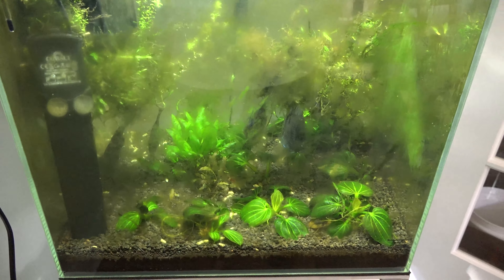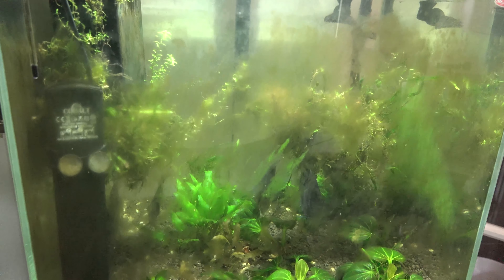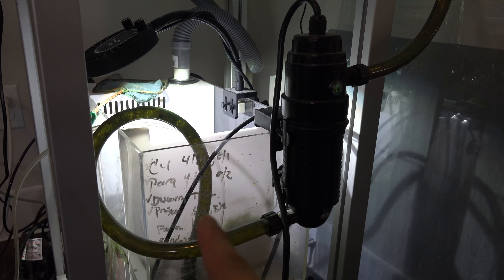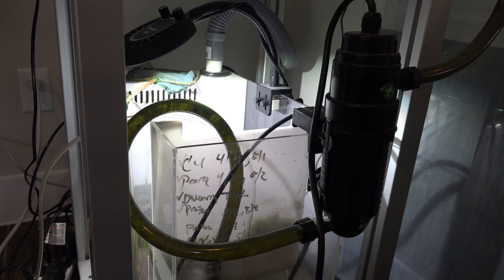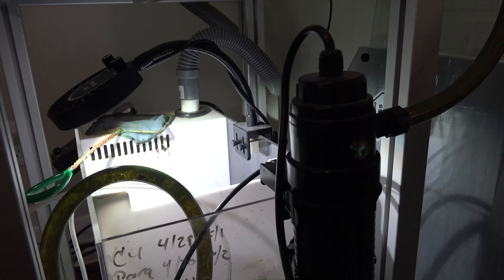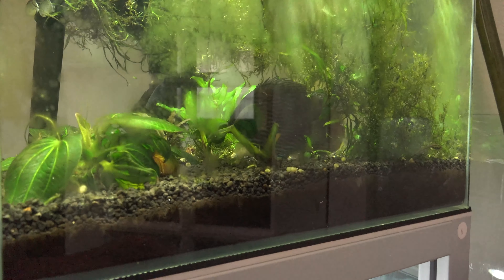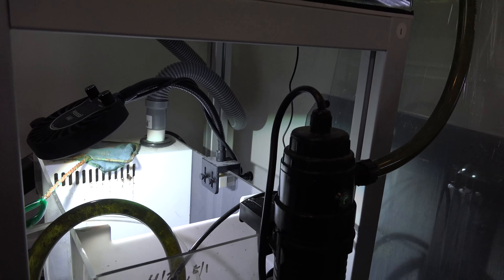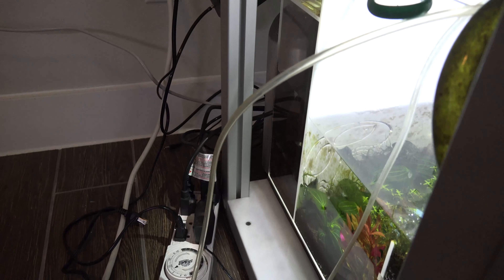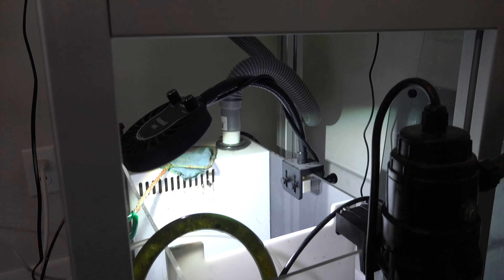You guys will be able to see these discus a little better once I move them across. The quarantine tank will be used for plants and future quarantine phases going forward. After finishing all the treatments, I turned the UV sterilizer back on to sterilize anything in the water column. The discus have adapted to my tap water through multiple water changes. I also turned on the CO2 for a couple of days so they're used to the CO2 parameters in the tank.